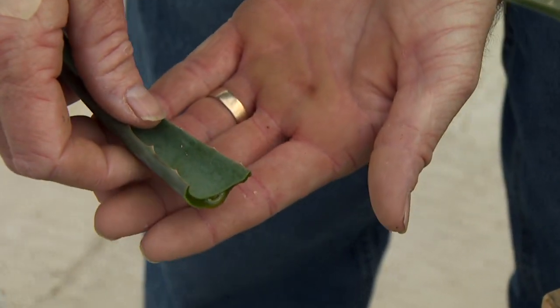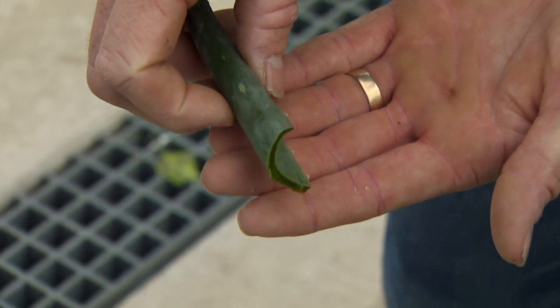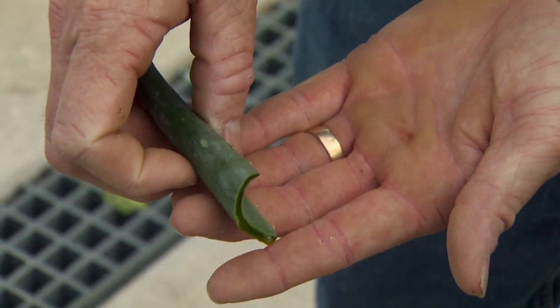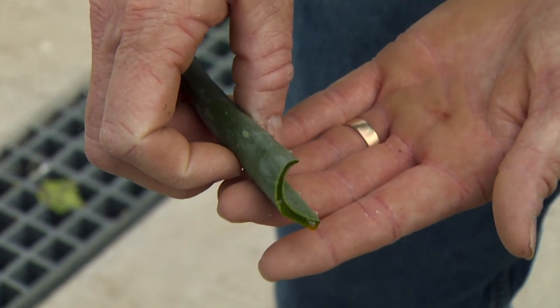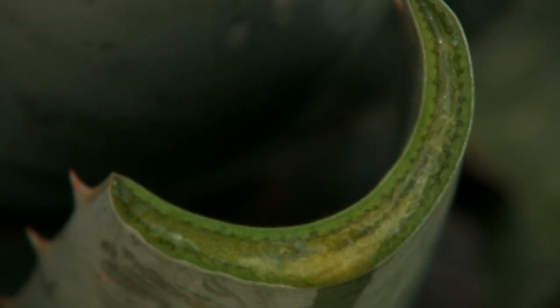You can see that water starting to ooze out there. Of course, the aloe vera juice has lots of those phytochemicals that help ease the pain of scrapes, cuts, and sunburn, but the leaves do hold an incredible amount of water.